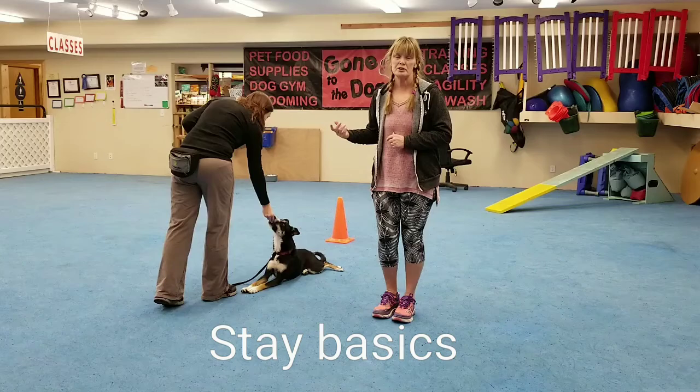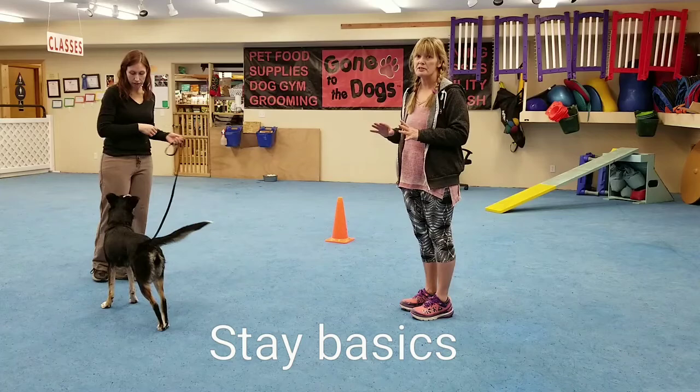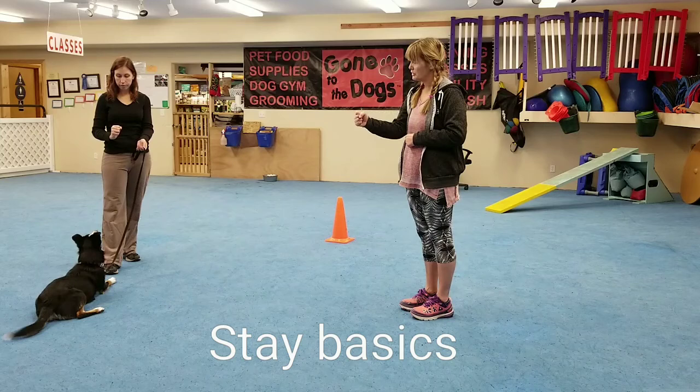Sarah is using a verbal marker of 'yes' with her dog, and so it looks something like this — she's going to put her in a position, either sit her down, and she's holding a visual cue. They're not very far away and she's immediately going back to the dog and rewarding.